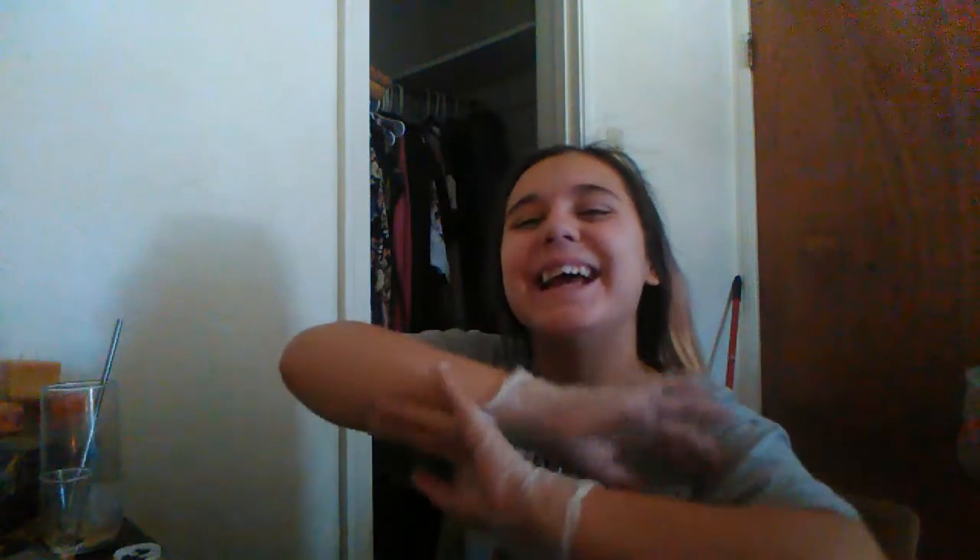Okay, hello everyone, how are you? I always get my two inches mixed up. Don't mind the hair — I just woke up and I didn't want to brush it, so I'm sorry. I haven't really wanted to post as much.